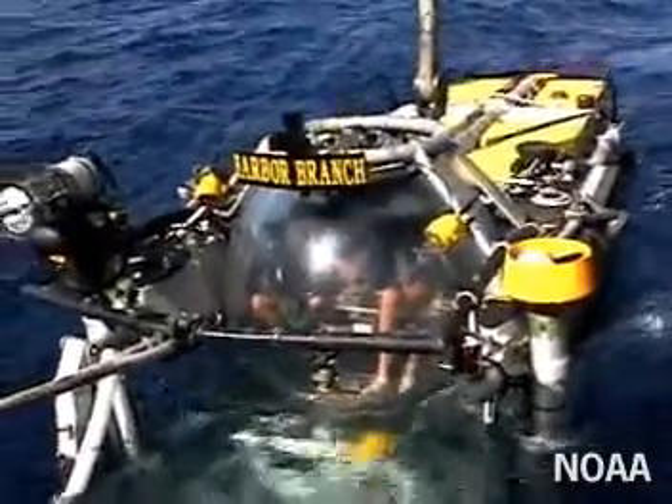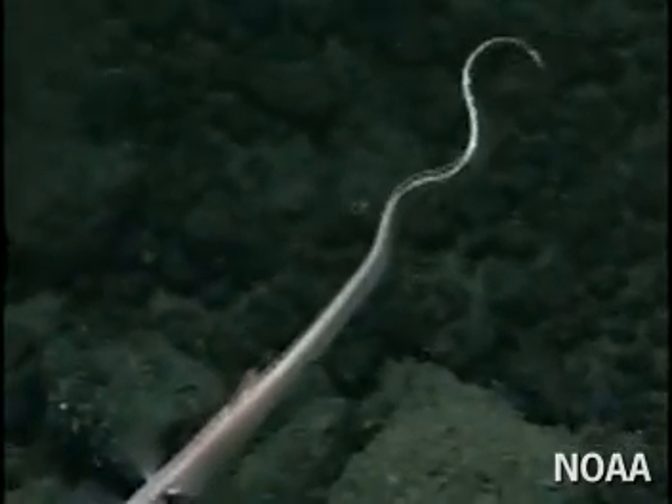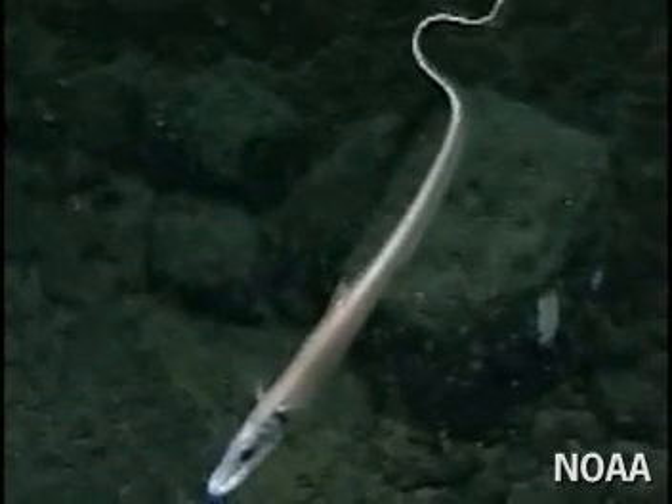This doesn't bother the strange creatures that live there, however, because the pressure inside their bodies is the same as the surrounding pressure. If that were not the case, they would be crushed instantly.